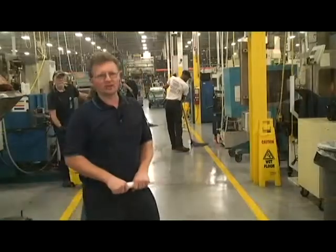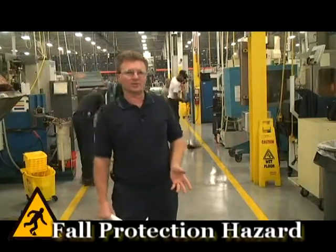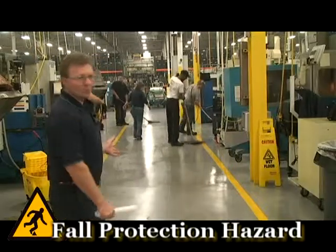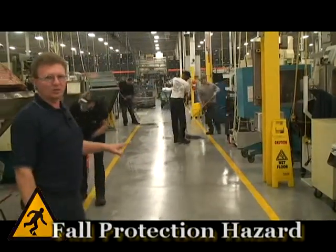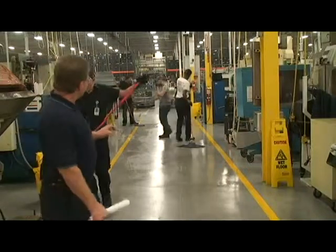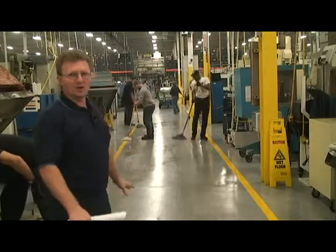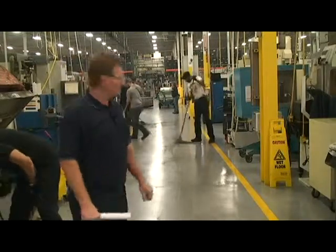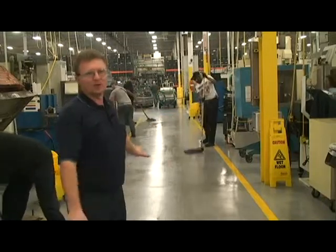One of the concerns throughout the plant is oil or coolants on the floor causing a slip hazard. Right here, somebody left the valve open and let the coolant run over onto the floor, making the floor real slick. So we have to come in immediately, get everybody to clean the floor, and get up the slip hazard. We put out these wet signs so people are aware that there's something on the floor.